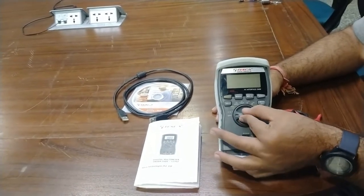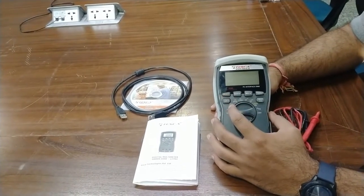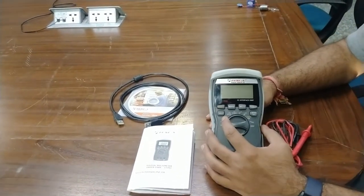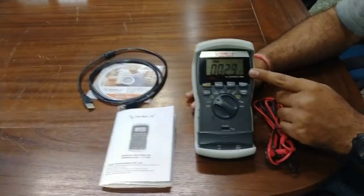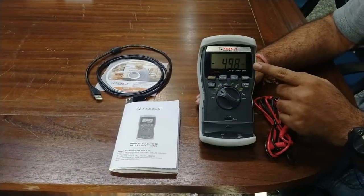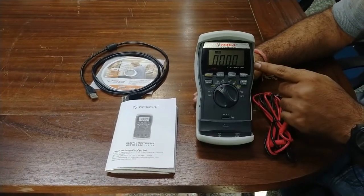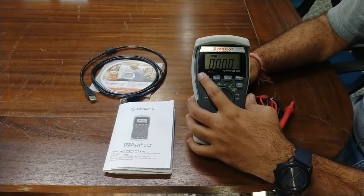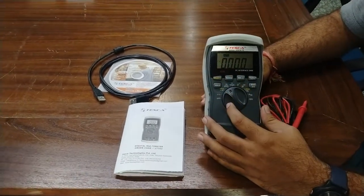You can turn the dial to different values you want to measure. This is the select button — when you change the value, the upper selection changes. For example, when on voltage and you press select, the measurement range turns to dBm. Similarly, when on DC, pressing select switches to AC for measurement.